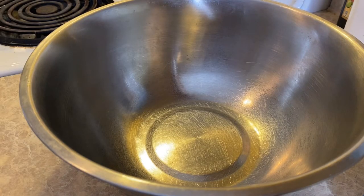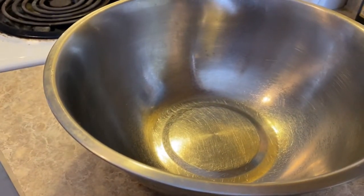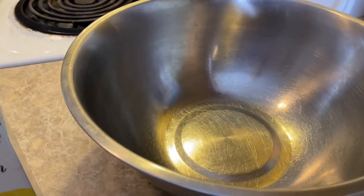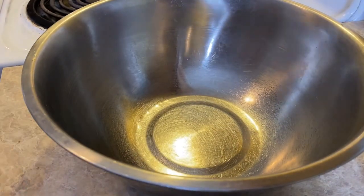Hey y'all, welcome back to the channel! Today we're going to do a cornbread dressing. First I have to bake my cornbread in the oven, and then I'm also going to be adding this into the cornbread dressing. Let's get started — it's going to be more doing than talking.